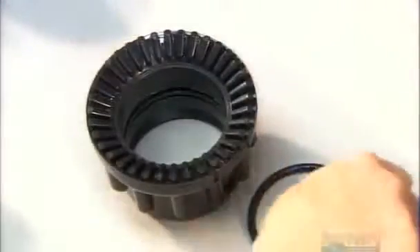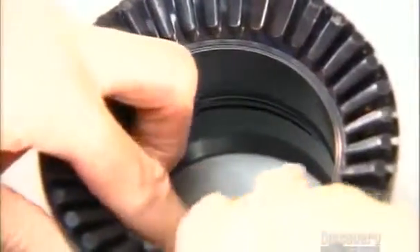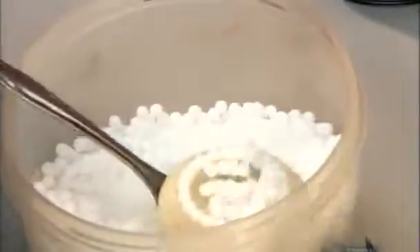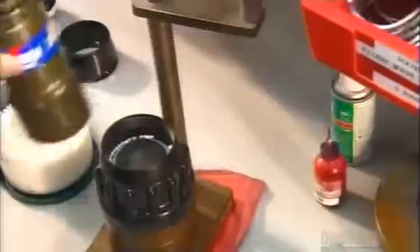Two more O-rings are inserted to keep water from leaking out under the shaper. Using a specially designed spoon, they scoop up tiny plastic ball bearings and drop them into a groove in the shaper. These allow the shaper to rotate easily.